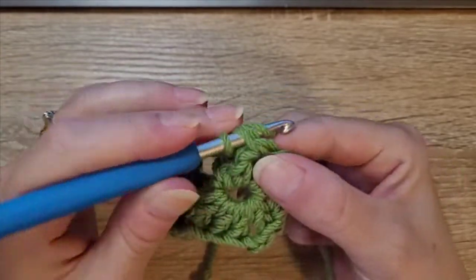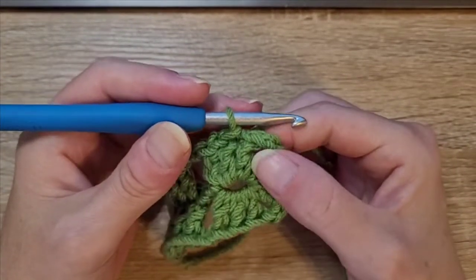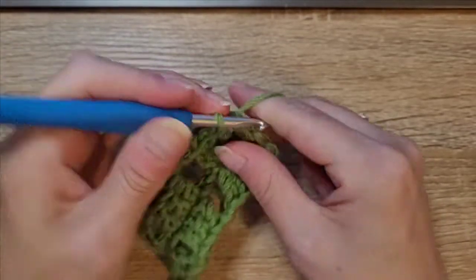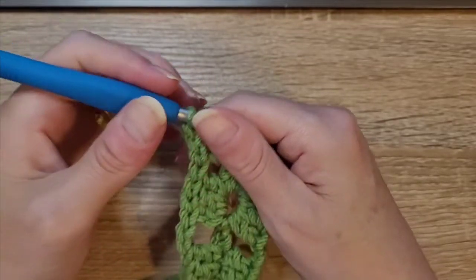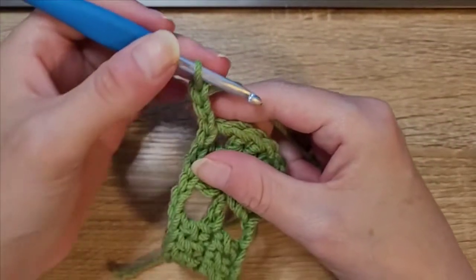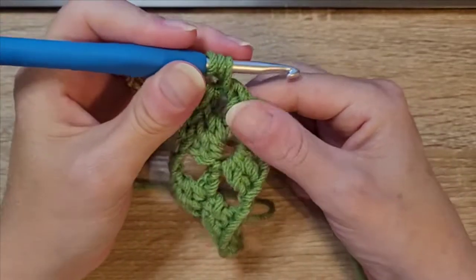Slip stitch into the next, slip stitch into the next. Then in this corner where you did your chain two, insert your hook into that chain two space and do a slip stitch. Chain three — that chain three counts as your double crochet — and this is just a repeat, you repeat this whole pattern throughout what you are making. That chain three counts as your double crochet, so yarn over, go back into that chain two space and do two more double crochets.